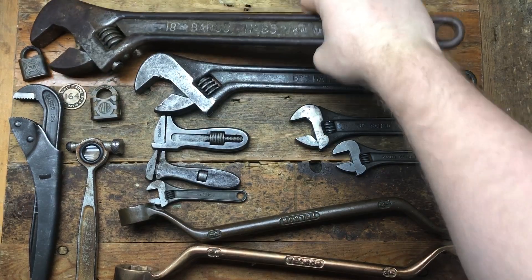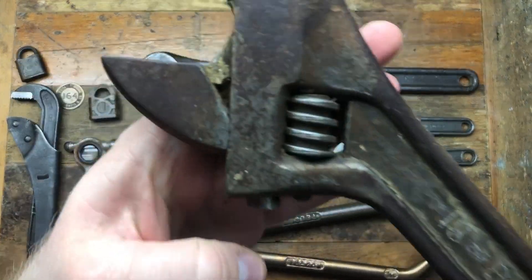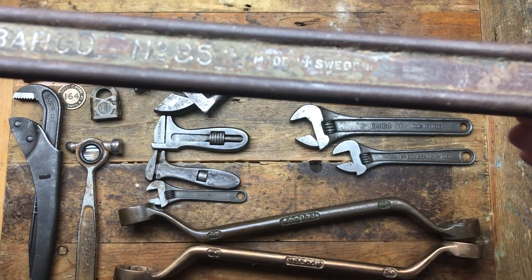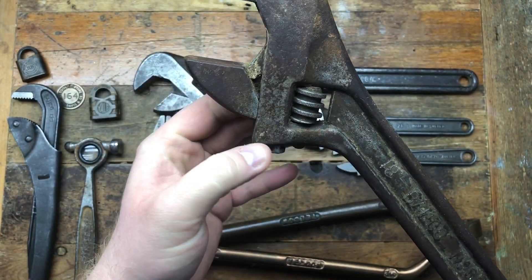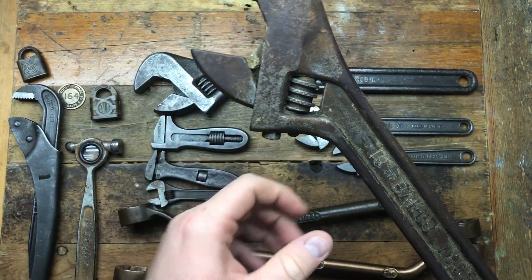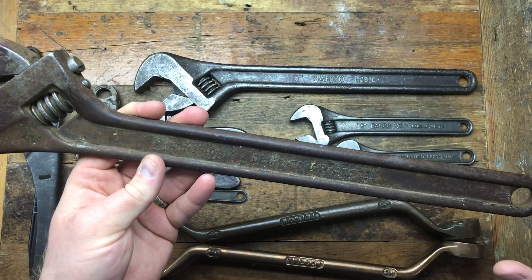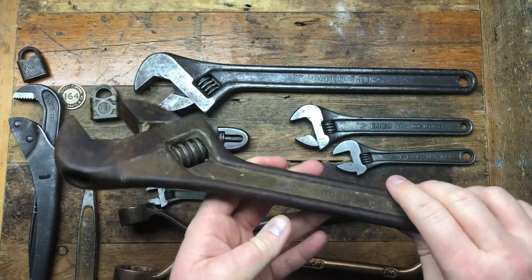I got another 18-inch offset backhoe, and this one is pretty dirty but it's in much better condition than the last one. I think I should be able to just wire-wheel this and get it clean. The other one was pretty beaten and bashed up and I had to use the angle grinder, so this one — even though it's rusty and pitted — it's straight and reasonable. I think it might clean up pretty well.